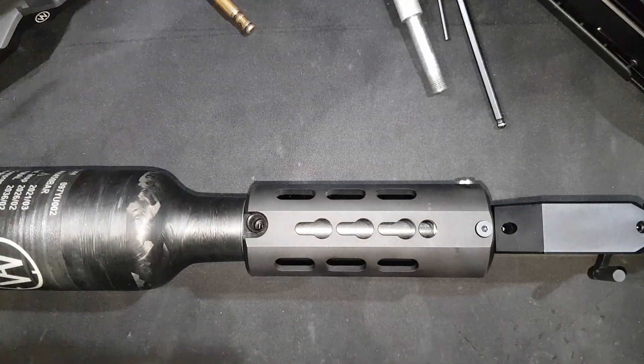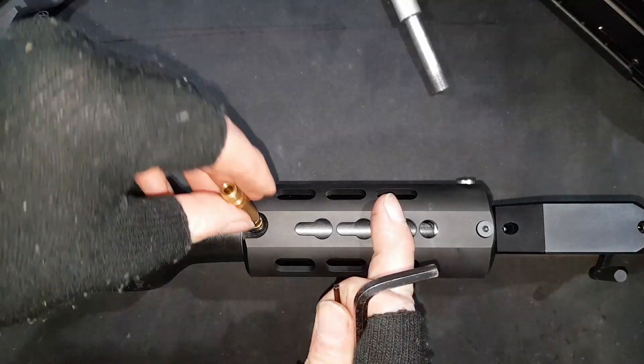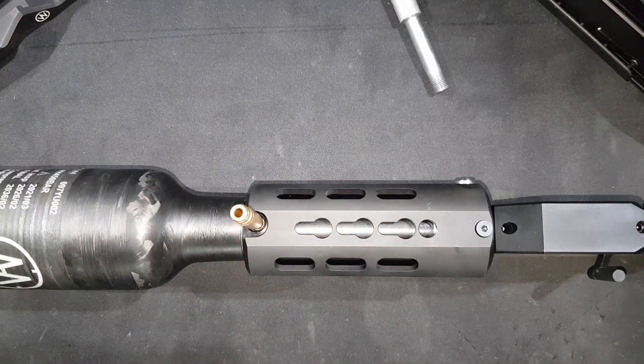The solution for this is to drain the system and realign it whilst there is no pressure, because at the moment this is locked by the air pressure so you can't change it. So I'm just going to quickly pause the video whilst I drain it.